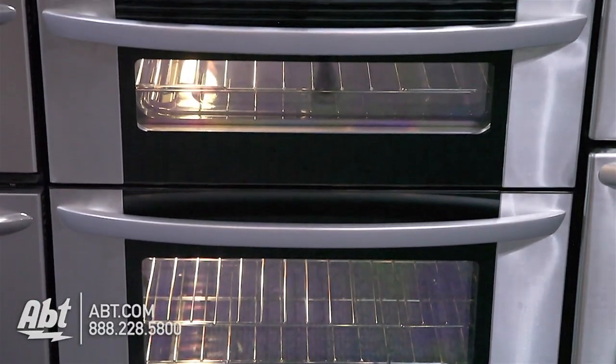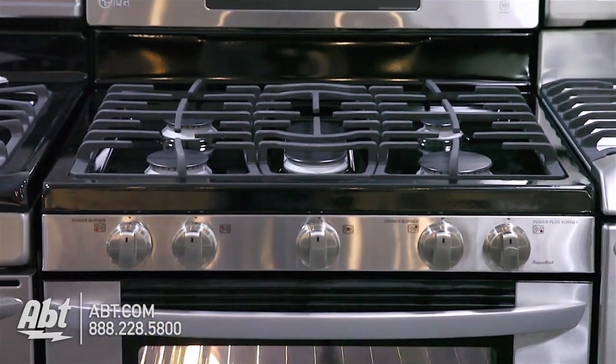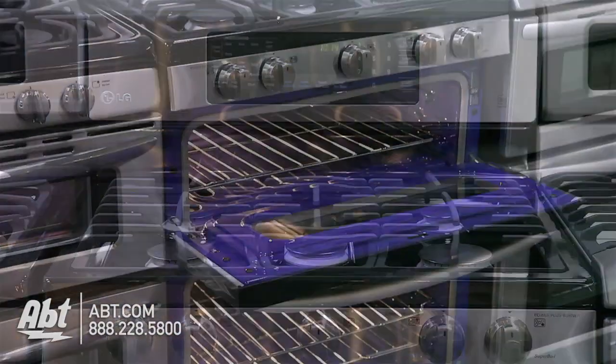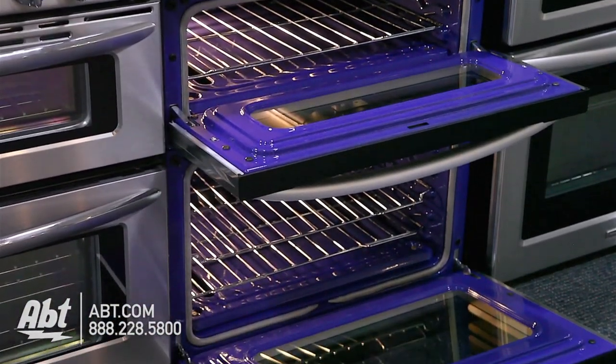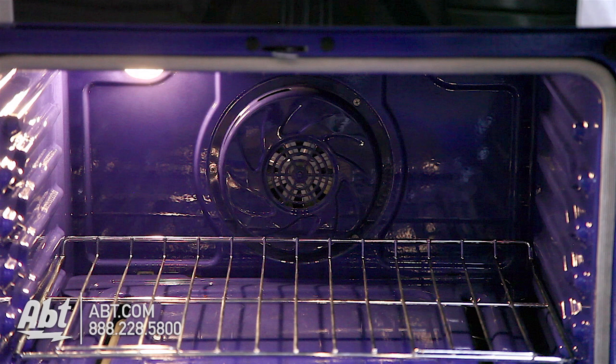LG 30-Inch Freestanding Double Gas Oven, Model LDG3036ST. This range has a total capacity of 6.1 cubic feet, 2.2 in the upper and 3.9 in the lower.